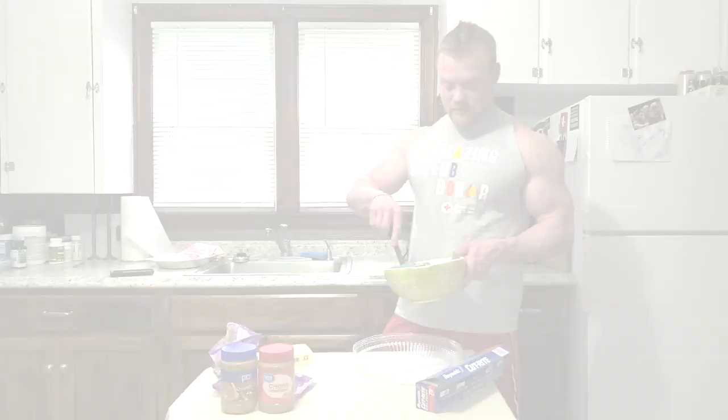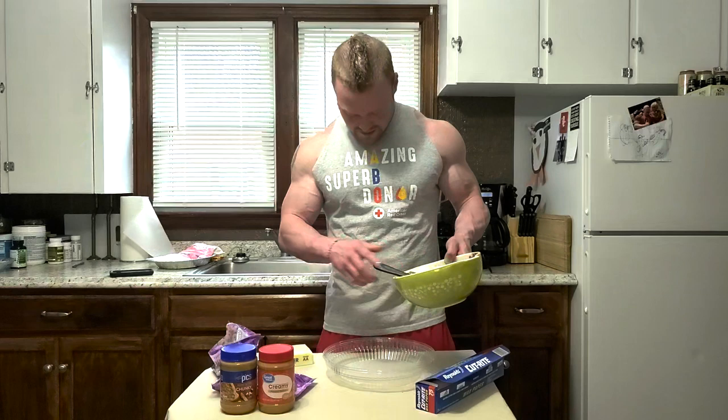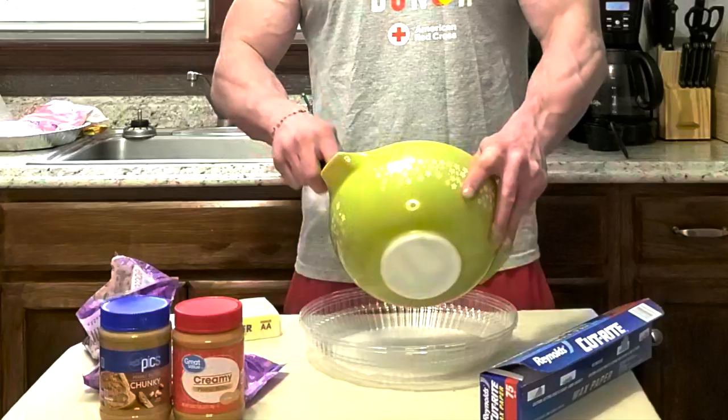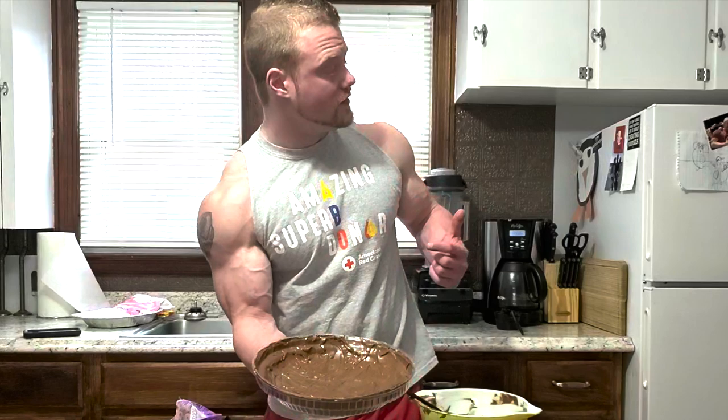We have our melted chocolate. You can see it's pretty melted as I spread it all over the kitchen. We're just going to cover the bottom and bring it to the sides. I think that looks good. We're going to put it in the fridge, probably about two hours to be safe. My daughter would tell you to put it in the blast chiller.